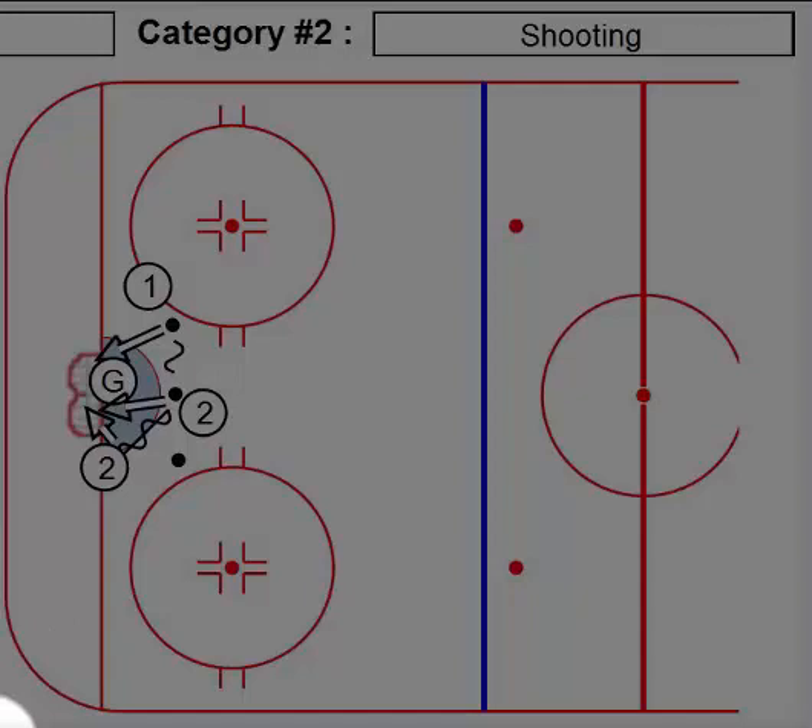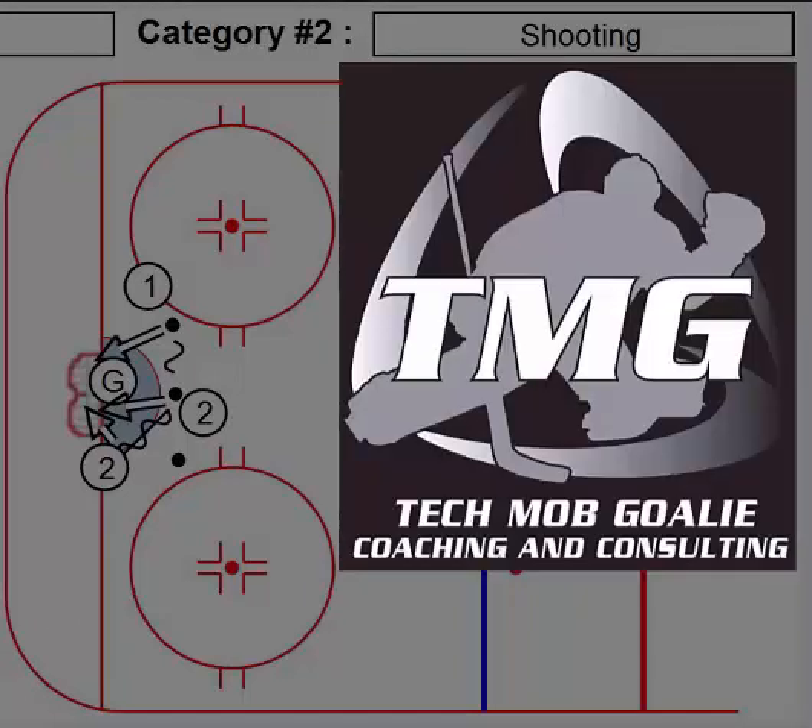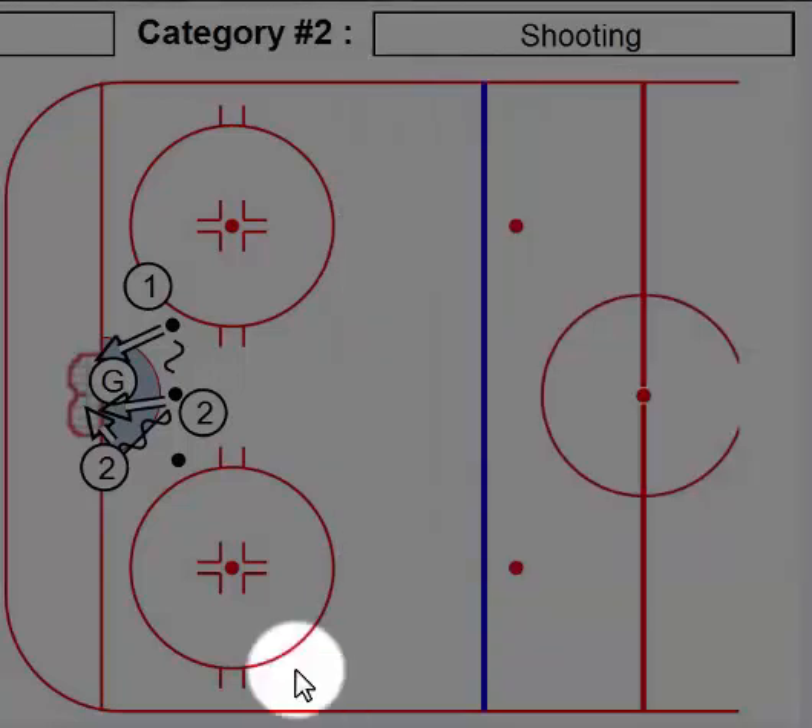Hey, Lou here again, for yet another goaltending shooting drill. Karav, you guessed it, Nolan, the Spider-Man Kaseva. So, without further ado, this is a two-puck drill, two-shot drill, one shooter.